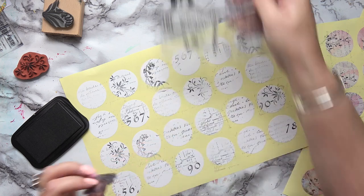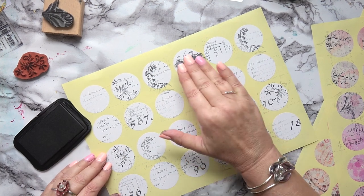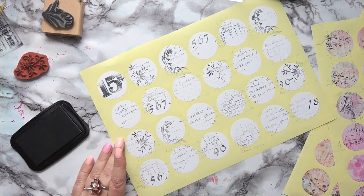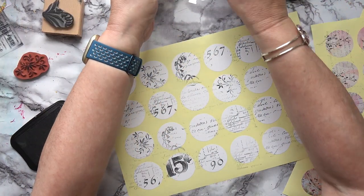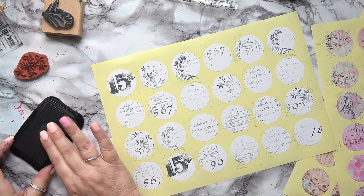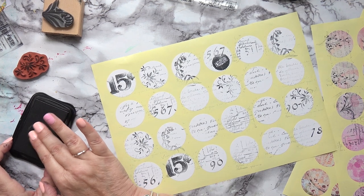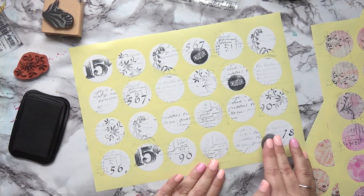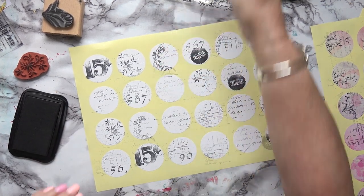I quite like this '15 cents' stamp — that's rather nice. This one says 'enclosure' — because it's a circle I'm not going to plop it in the middle, I'll go on the edge a little bit at an angle. Love that. Let's also go over the edge and off the edge with it.